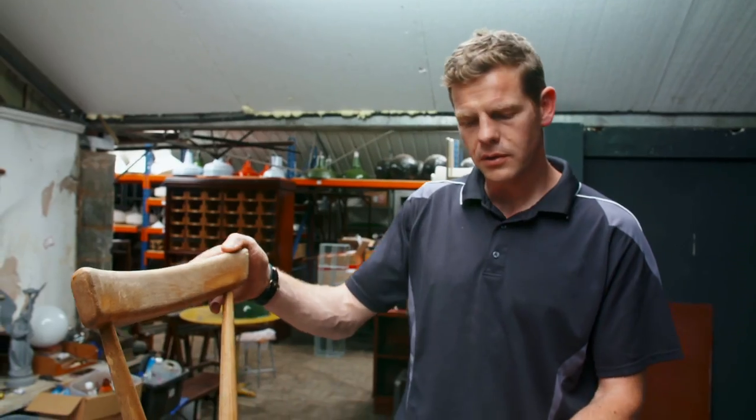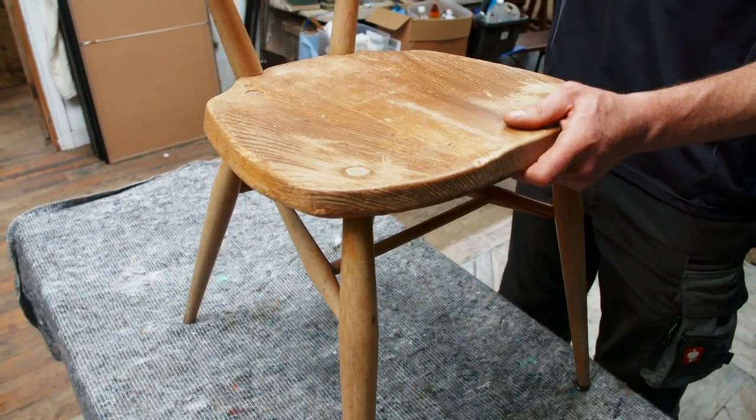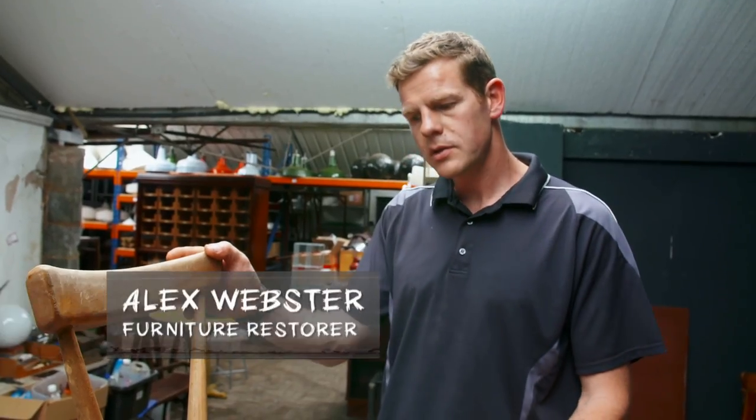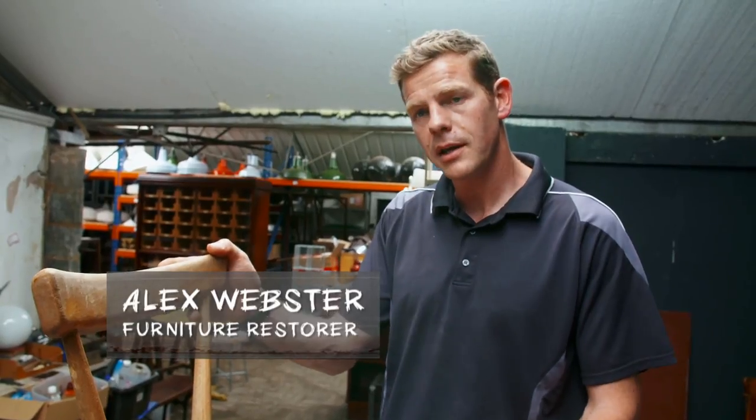Drew's got this chair which has got the very common problem of being a little bit wobbly. What I'm going to try and do is show you how to glue up your own chairs at home, get these joints nice and cleaned up, glued up properly so that they last many many years.